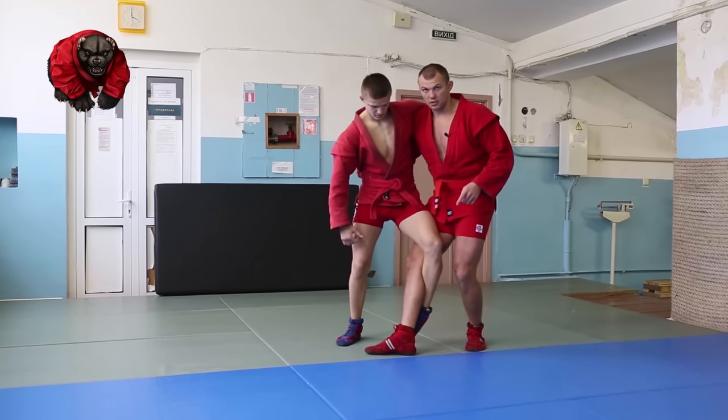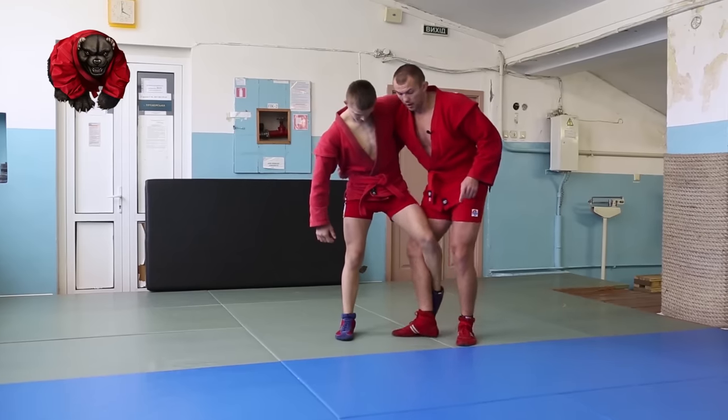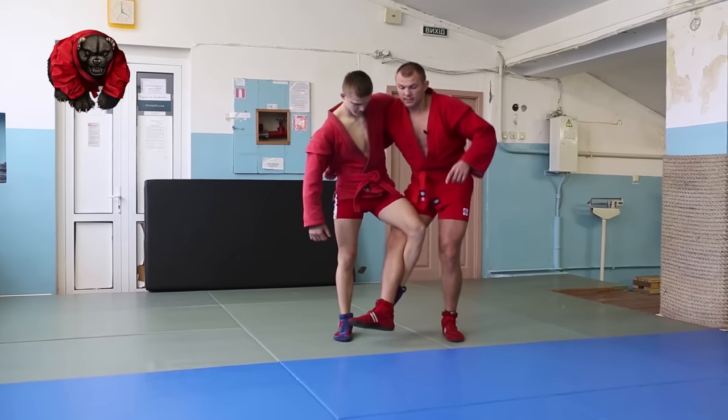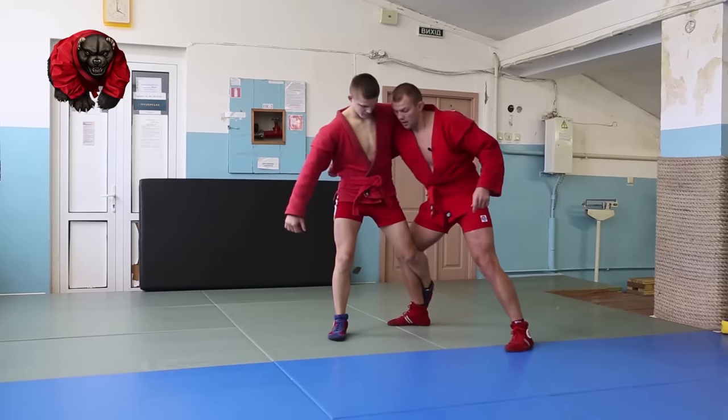If your leg is here, it's hard to do anything. You have to put it back in order to make it a support leg. So we are shifting from working leg to supporting leg, and throw.